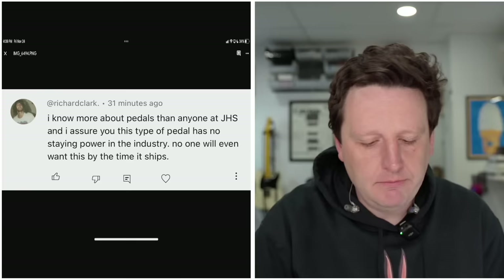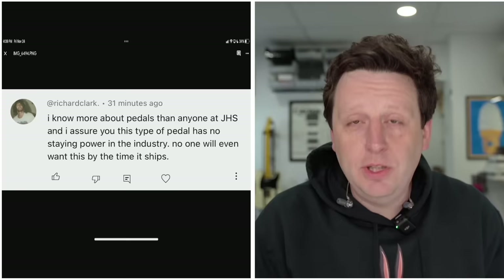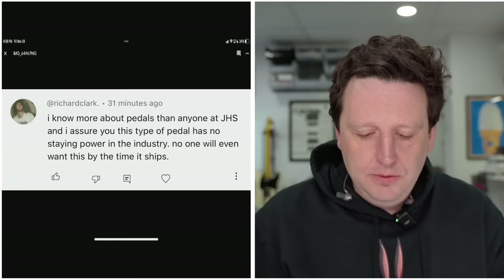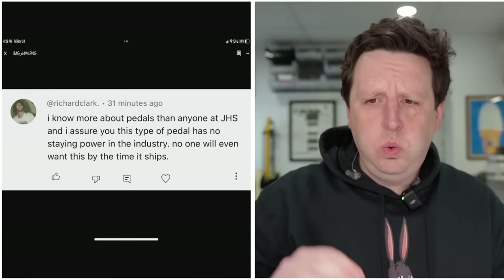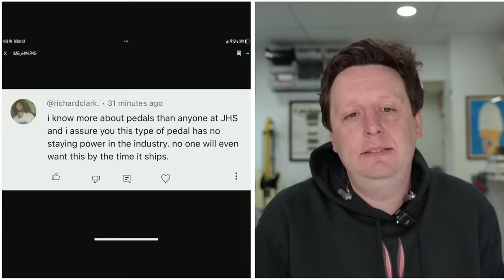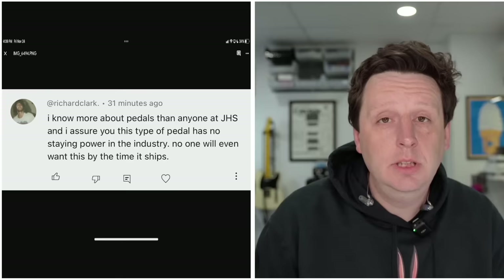I like this. Richard Clark — first of all, you seem like a joyful person. 'I know more about pedals than anyone at JHS, and I assure you that this type of pedal has no staying power in the industry. No one will ever want to buy this by the time it ships.' I don't know what to say to that. Richard Clark knows more about pedals than anyone at JHS. That's cool. I'm happy for you, Richard. You sound awesome.